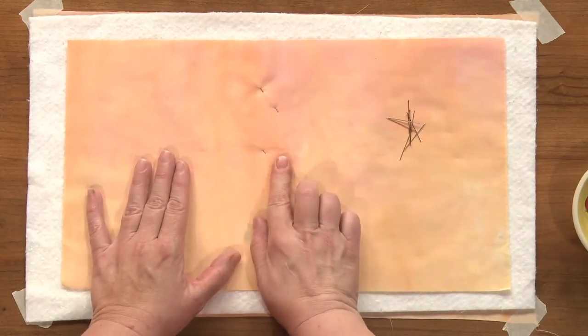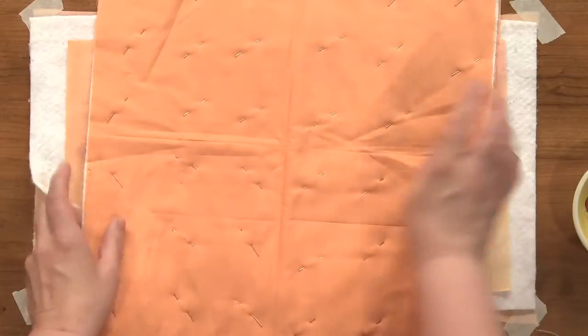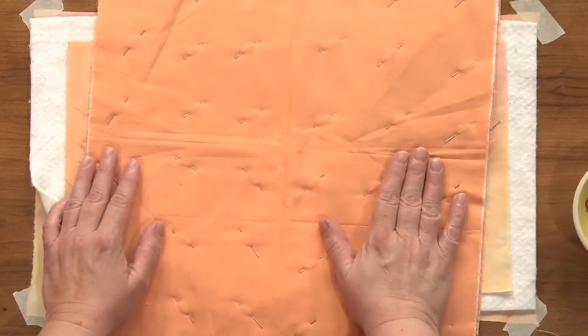Again, about two inches apart. It really doesn't matter what direction the pins are going in — it's just whatever direction is easy for your hand to move in. When you're done, you'll have this, and you're ready to start quilting.